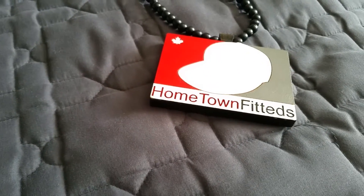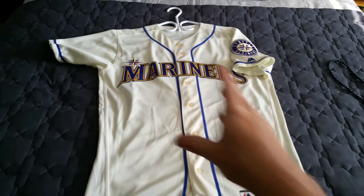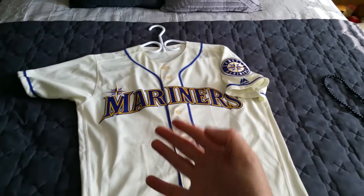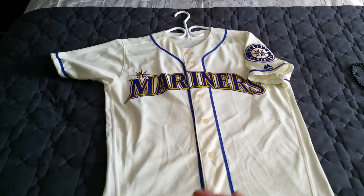Let's go! YouTube, hometown fit — it's coming through with a massive pickup. Here it is: my Seattle Mariners flex base jersey. The cream jersey — this thing is unreal, I'm super jacked about it. This is also my first Mariners jersey in my collection, which is another massive thing.